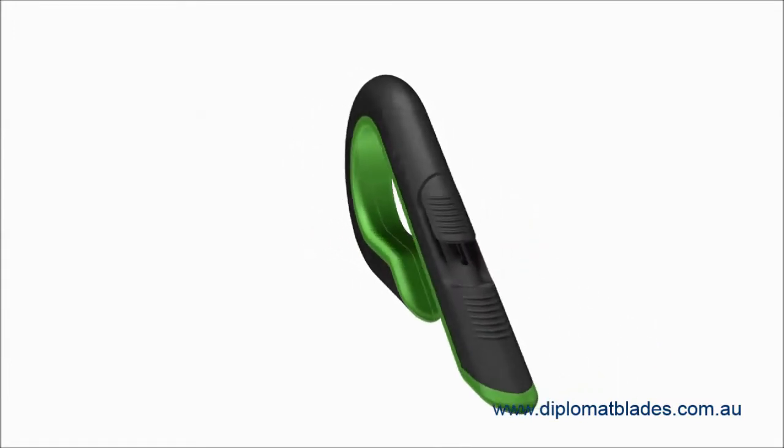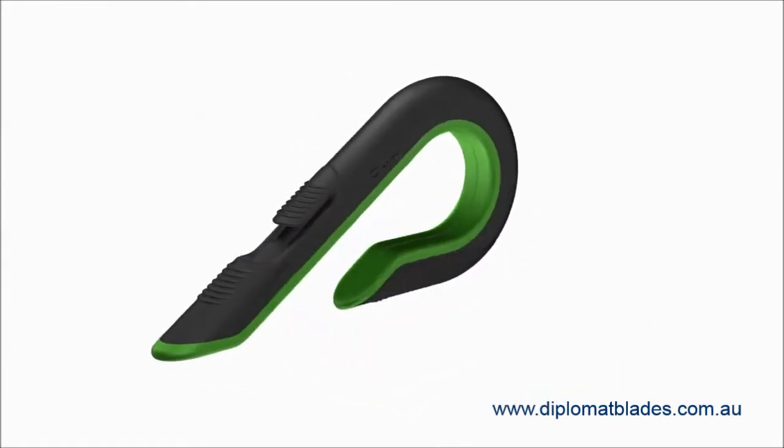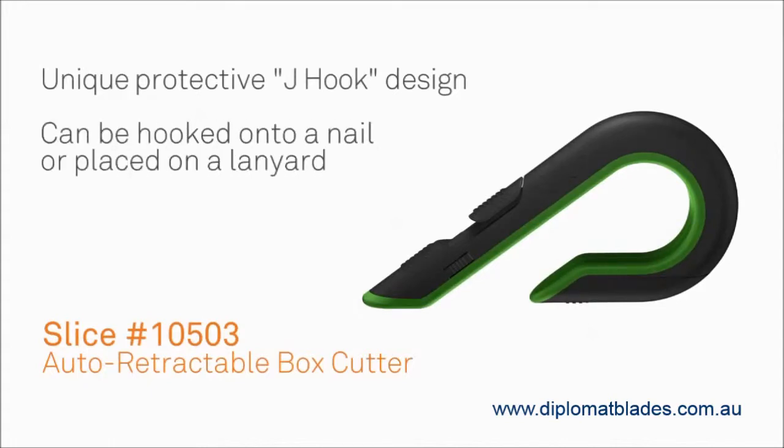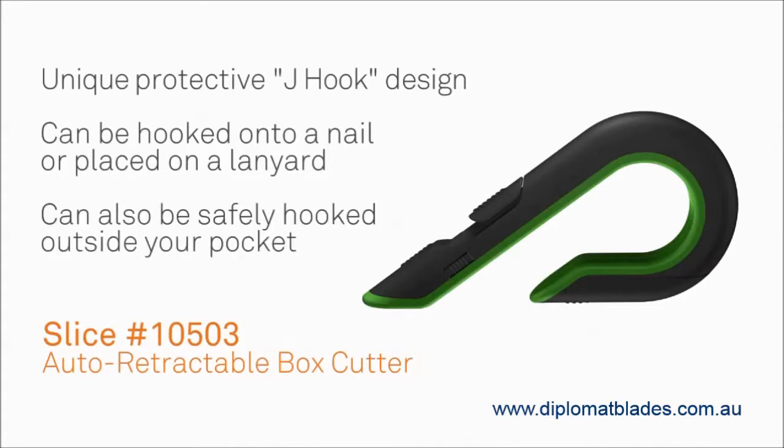This is the Slice 10503 Auto Retractable Box Cutter with a Slice Ceramic Blade. It features a unique J-hook design that protects your hand while you're using it. It could also be hooked on a nail, placed on a lanyard, or hooked outside your pocket, so the blade is outside your pocket, not inside your pocket.